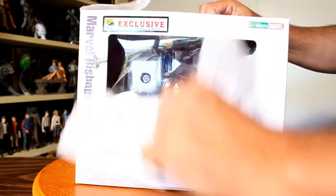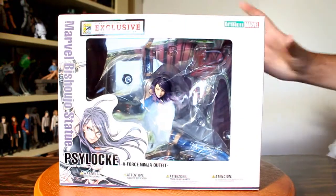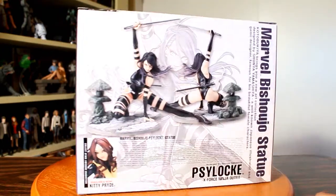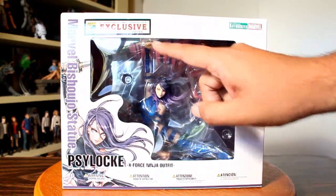I love when Kotobukiya's stuff is wrapped in paper because it makes it feel like Christmas. Here's a look at the packaging for this Khan exclusive — it's the same as the regular one but it's got that sticker at the top.